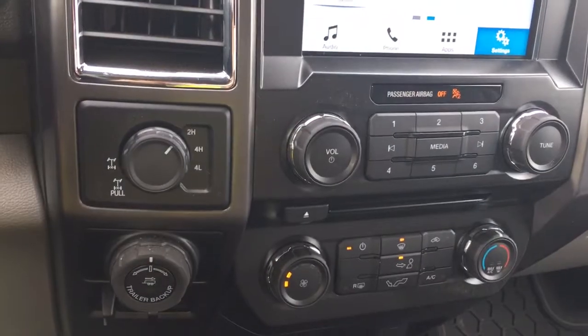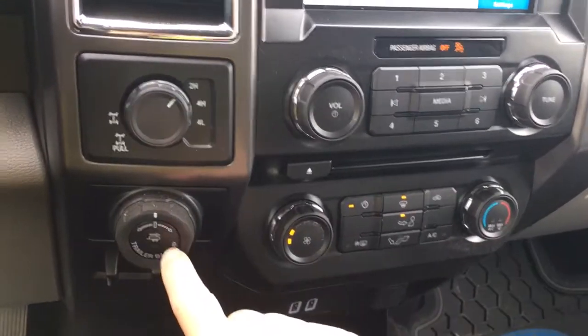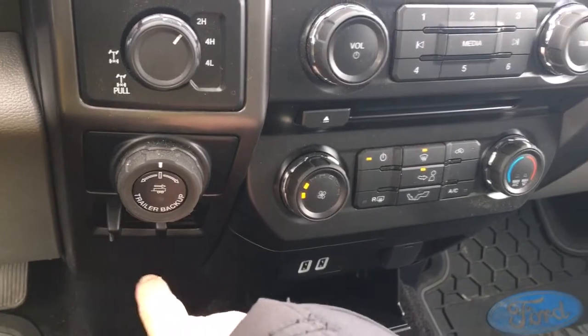Off to the side, we've got our 4x4 with locking differential, our pro trailer backup, and our integrated trailer brake controller. In the center, we have an armrest with a couple of cup holders. We can open it up for more storage, and then we flip this up for an extra seat. When we click below, there's more storage down here as well.